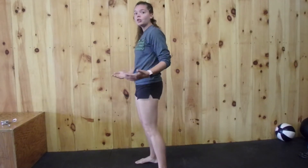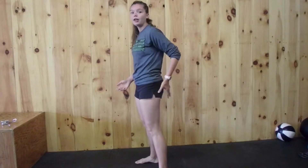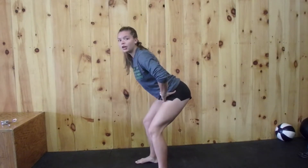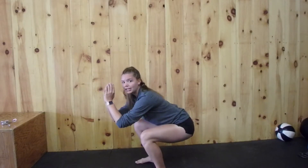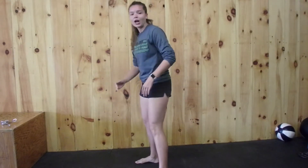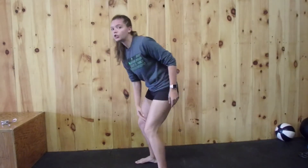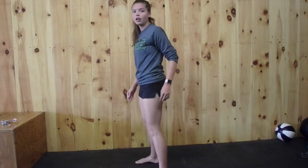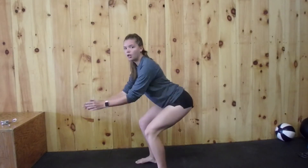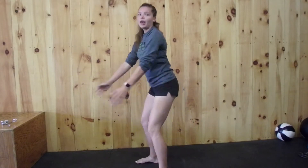What we're trying to do is make this a hamstring and glute dominant movement. We load the hamstring, set it down, and explode up. Try to keep those shins vertical — we're not trying to push the knees forward. Push those hips back, load those hamstrings, come down to that squat, and drive up.